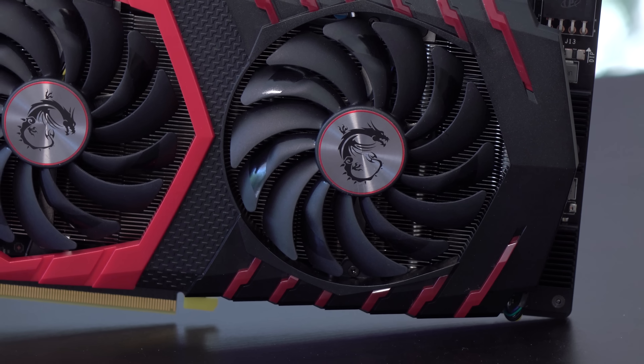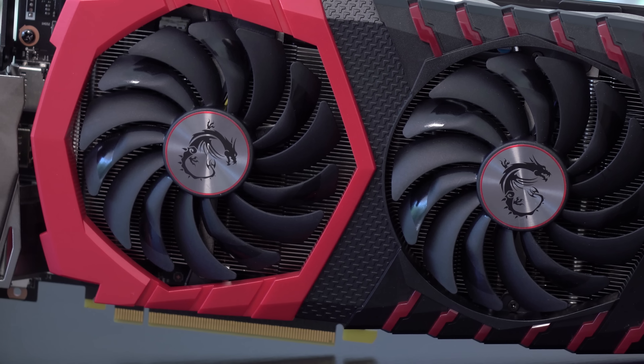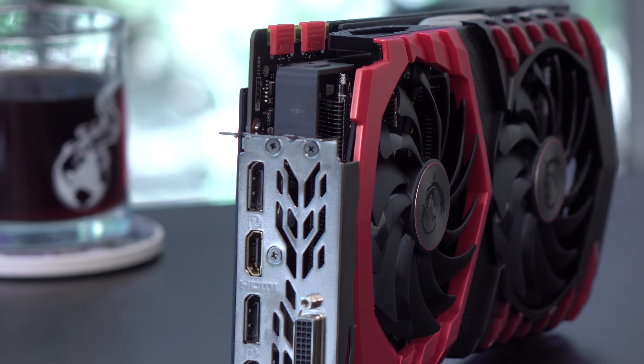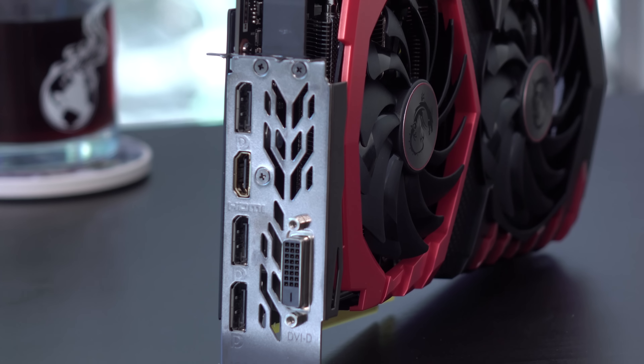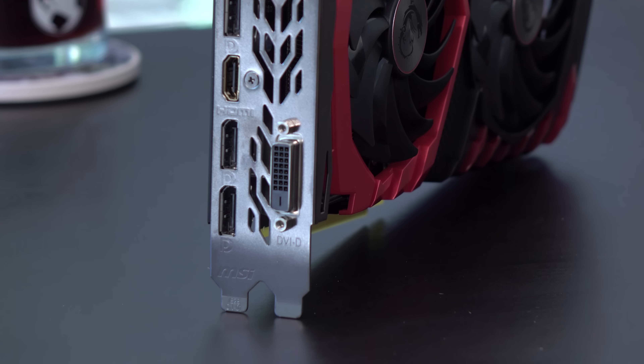The card weighs 1.1 kilograms and measures 297 by 140 by 42 millimeters. It's a two-slot card and can use up to 150 watts of power. MSI recommends a 500-watt power supply. That's pretty much all the specifics on this MSI 1070.